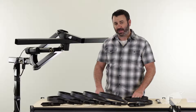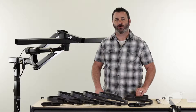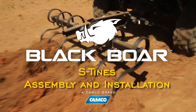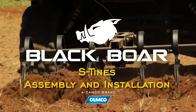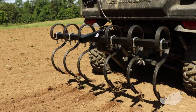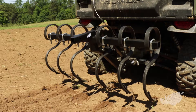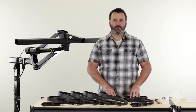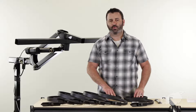Hey everybody, Scott here from CAMCO. Today I'm going to show you how to assemble and install your BlackBore S-Tines. Your BlackBore S-Tines are awesome for new ground preparation or for retilling.